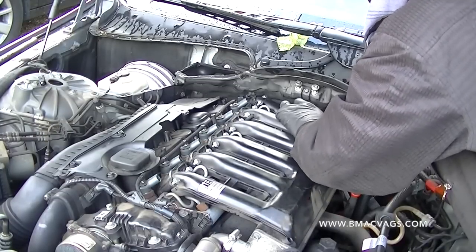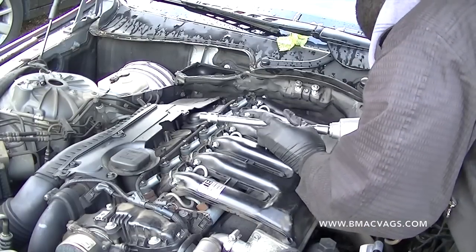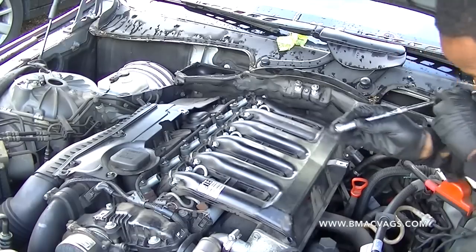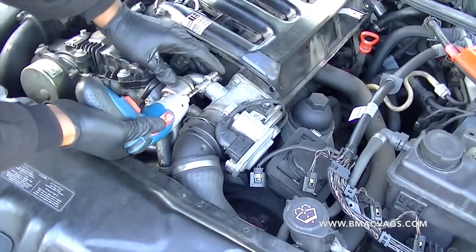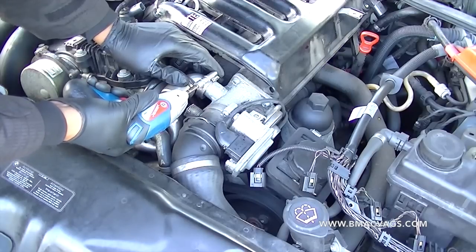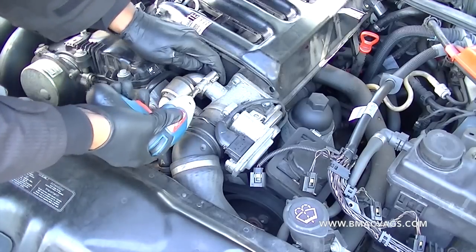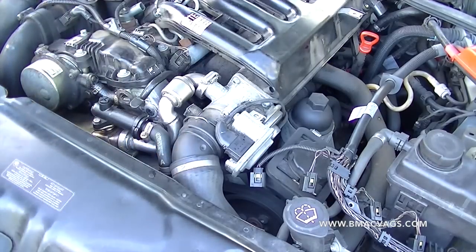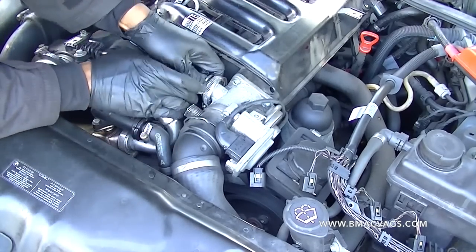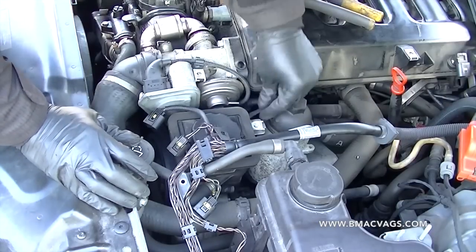There's one bolt down the side which is a little tricky, and there's also an injector loom sensor just down the side there — be careful when dealing with that. It's a bit tricky to get to but you can do it. Then undo the EGR valve — it's just a jubilee clip but it's a special one, so undo it as much as possible and just ease the pipe away from the EGR itself. Some people remove the EGR completely; I just chose to loosen it and pull it back to give a bit of space.